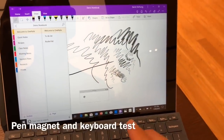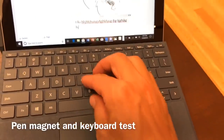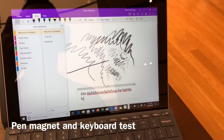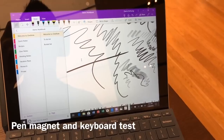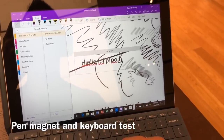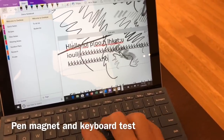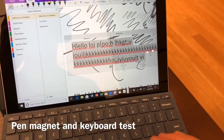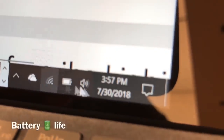The pen sticks very nicely to the side — the magnet is strong and it doesn't feel like it's going to fall off. The keyboard was actually a lot firmer than I was expecting; I kept looking down to see if it was resting on the ground, but it's not. It's got that magnet edge lifting it up, so it has a really nice, comfortable angle to type at. I pushed on it pretty hard and was very happy with how it felt. The trackpad is very smooth and nice.